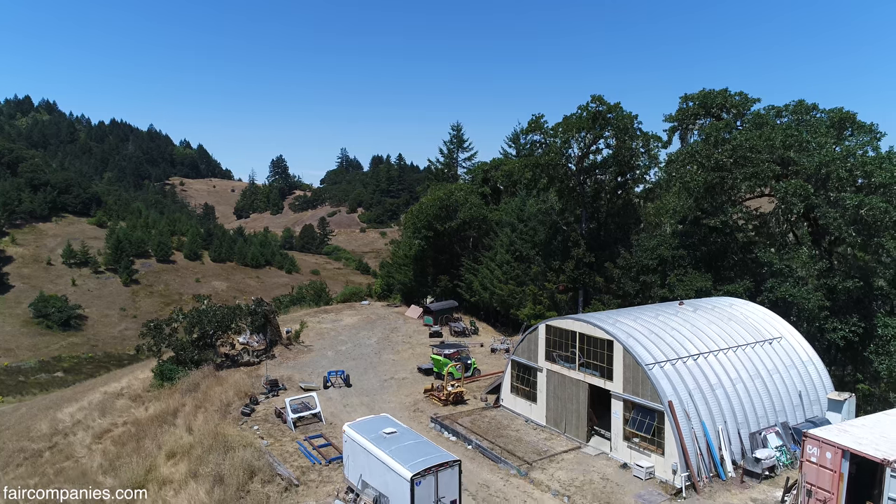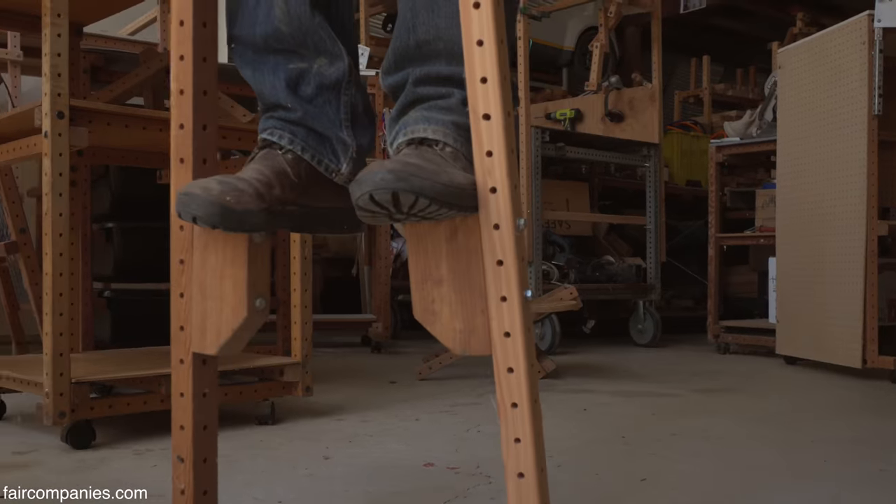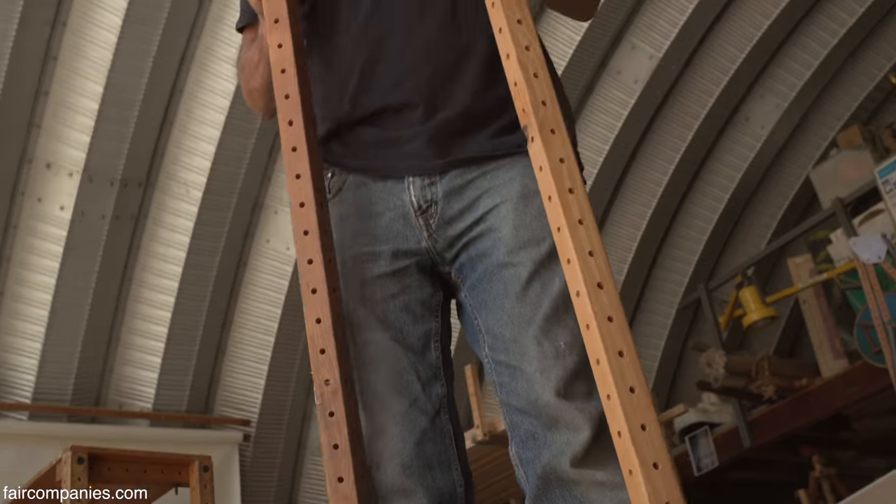This is the grid beam shop — the dream factory, as we like to refer to it.